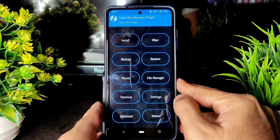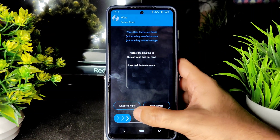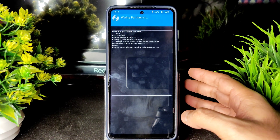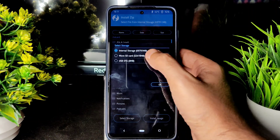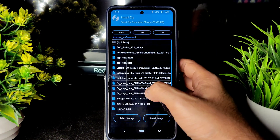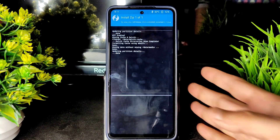First go into Wipe, select Advanced Wipe, and select Dalvik Cache and Data, then swipe to wipe. Then select Install and select storage — I am using an SD card. Go to the download folder wherever you downloaded the files and select first the MIUI 12.5.4 Surya global firmware and flash it.